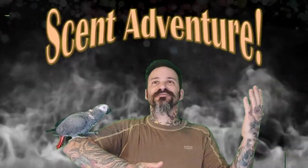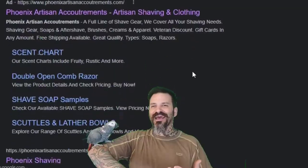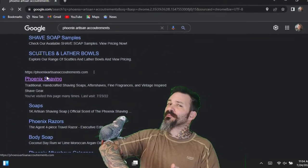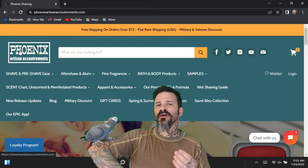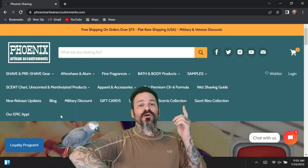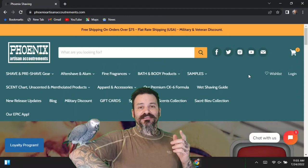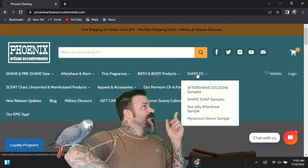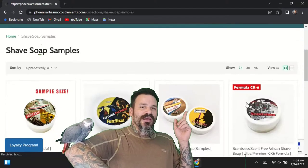Welcome everybody to the scent adventure. We're gonna be taking a look at the Phoenix Artisan Accoutrements website today, looking up the Son of Honeysuckle. When we're on this website they've got a bunch of different options as you can see. If you haven't taken a look at this shave soap company yet, a good way to start is right over here in their sample kit.